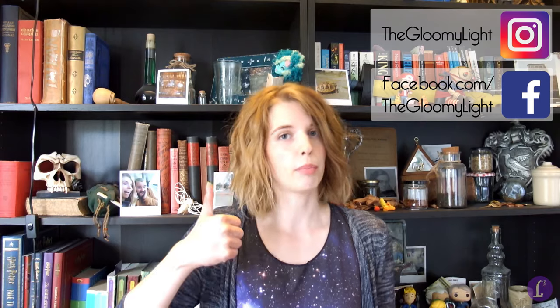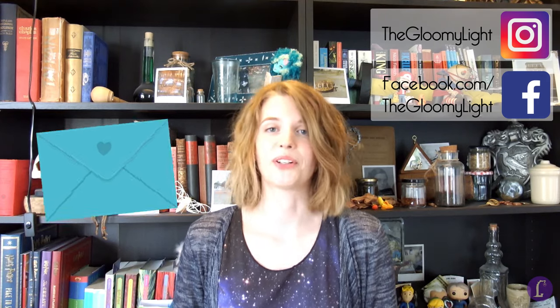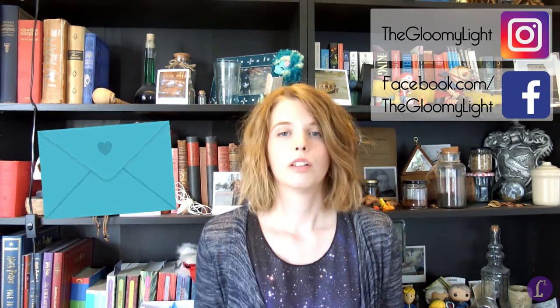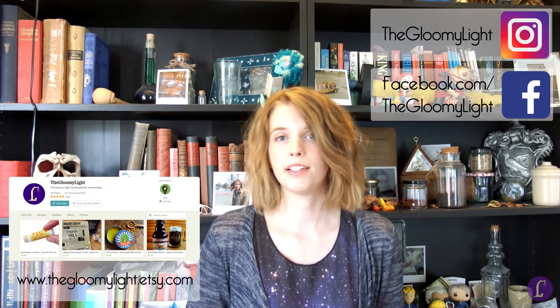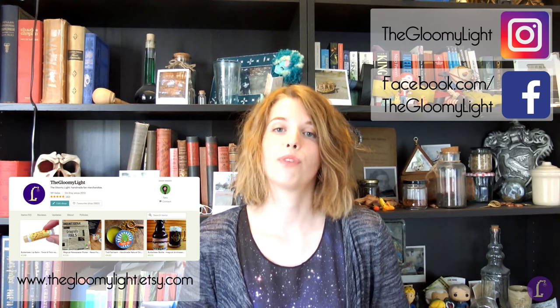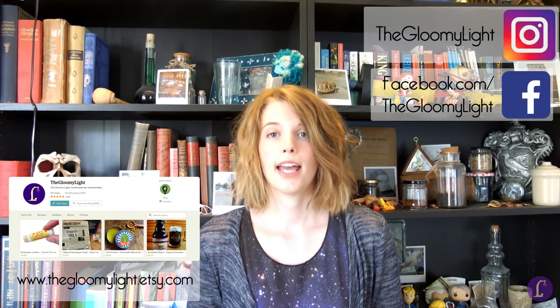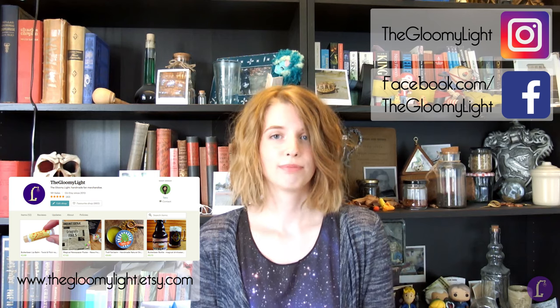Thank you so much for watching! If you liked this video, be sure to give it a thumbs up and hit the subscribe button below if you want to keep updated on more of my tutorials. Also, if you use this tutorial to make something of your own, send me a picture of it — I'd love to see how it turned out. Many of the things I showed you today are available at my Etsy shop, thegloomylight.etsy.com. You can also follow me on Facebook at facebook.com/thegloomylight and Instagram at thegloomylight. Thanks for watching!